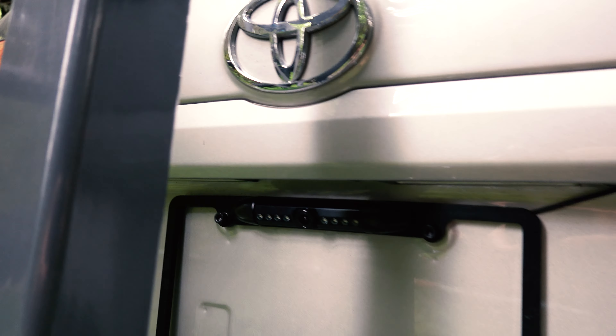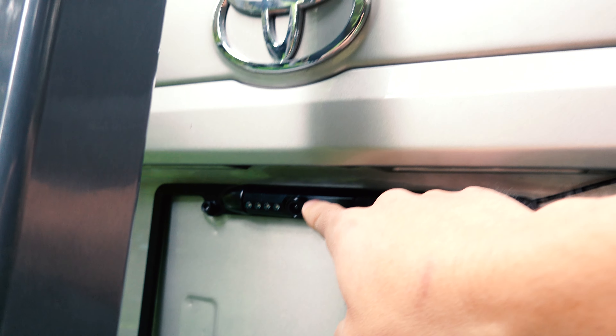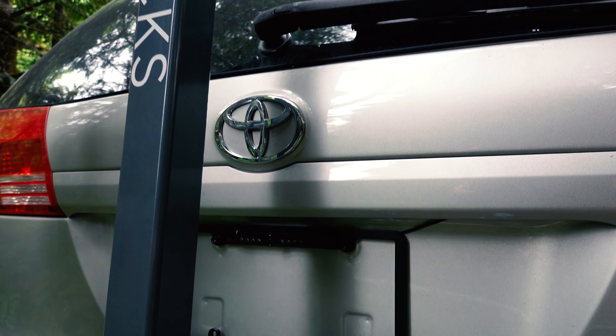Another thing I did is I added a backup camera, which was quite a process to install, but it was super fun and rewarding. I'll leave a link to the video that I followed below.